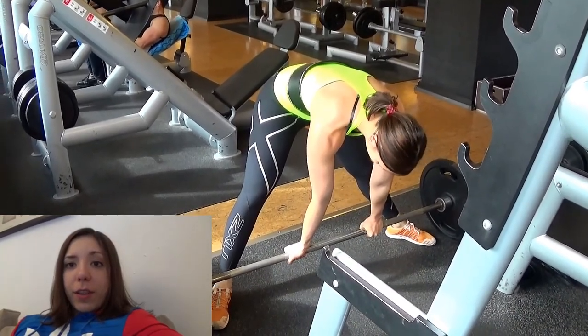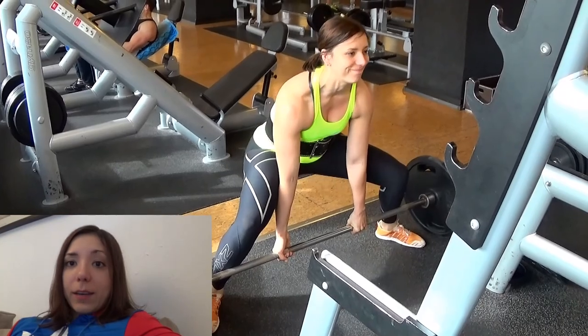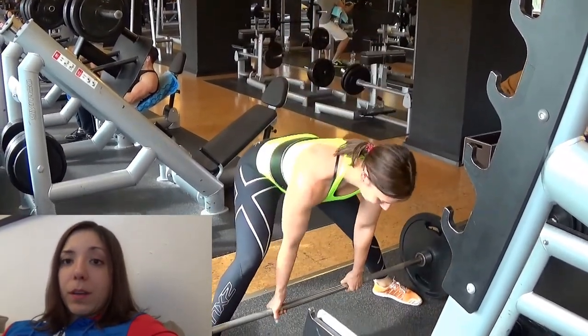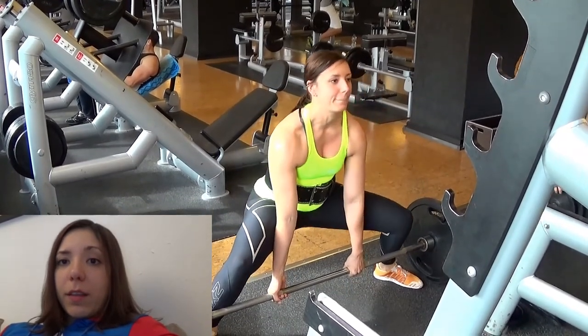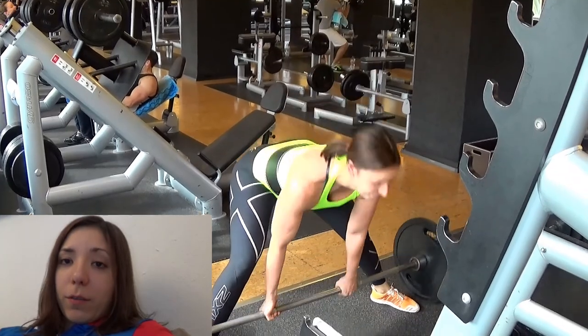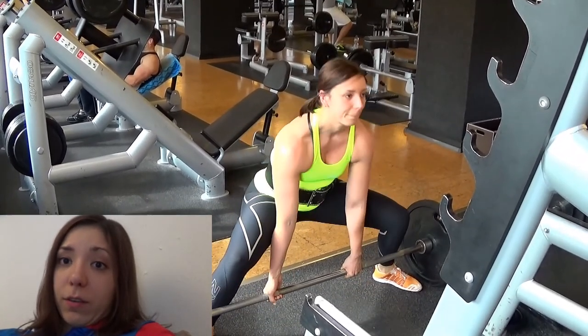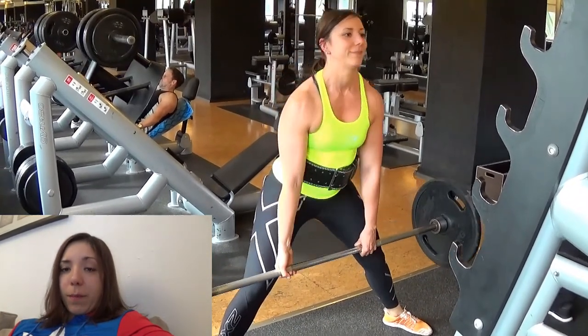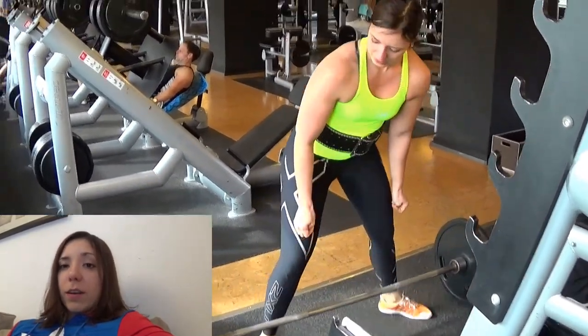In general, the Cube Method has four lifting days: a deadlift day, a bench press day, a squat day, and then a bodybuilding day. The first three days can either be heavy, a repetition day, or a speed day — an explosive day concentrating on speed. Each day starts with the main lift, two variants of it, and then some accessory work and ab work.